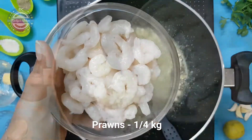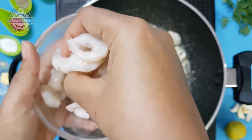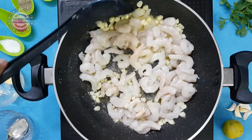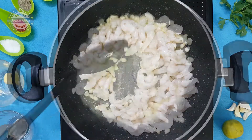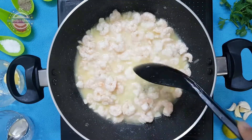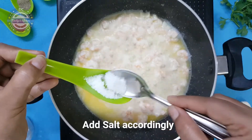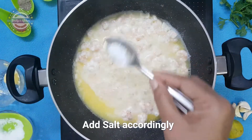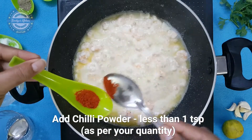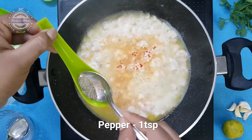Pour in the prawns. When you pour them, you need to remove the tails and the skin. Add color and shape. Add a little salt, then add salt to the butter, add chili powder, and add 1 teaspoon of pepper.